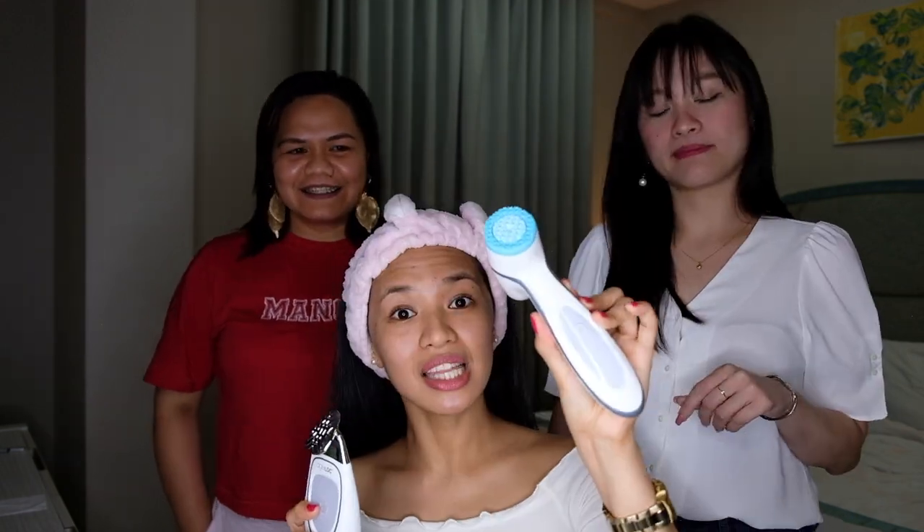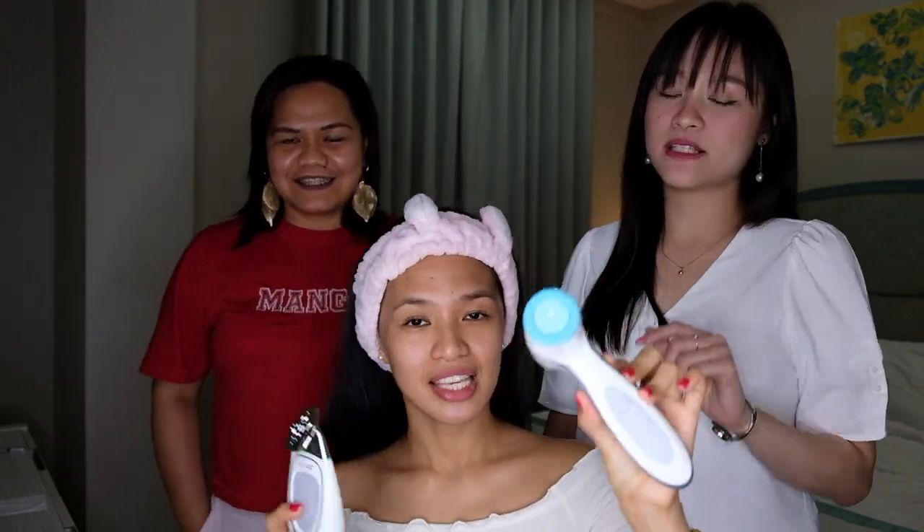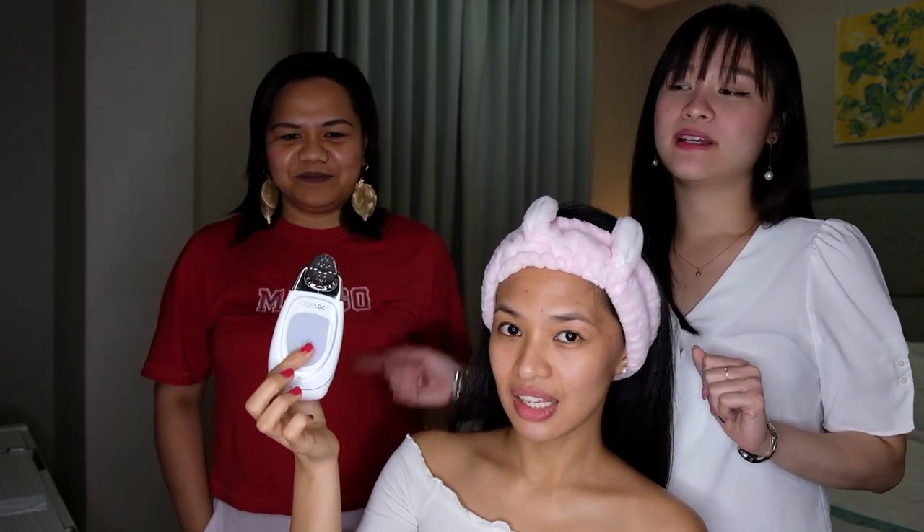I have Jessa and Jan here to help me. Hi, I'm Jessa! A while ago they were arguing who will help me because she said it will be too hard to fix my face. This is the deep pore cleansing device. This is the anti-aging sculpting device. Let's do this.